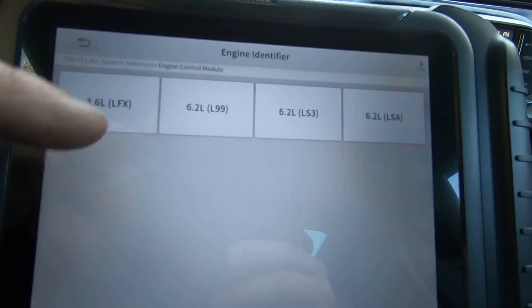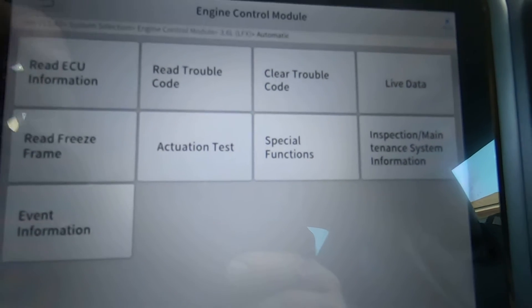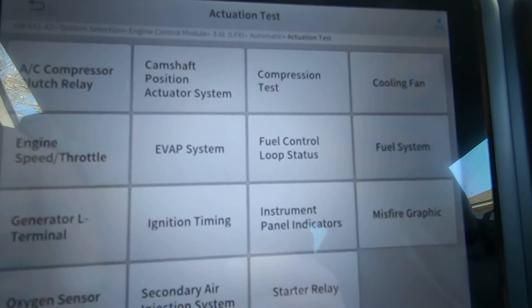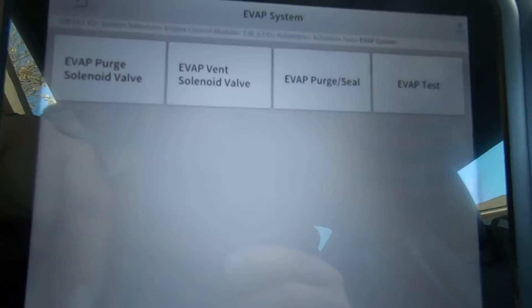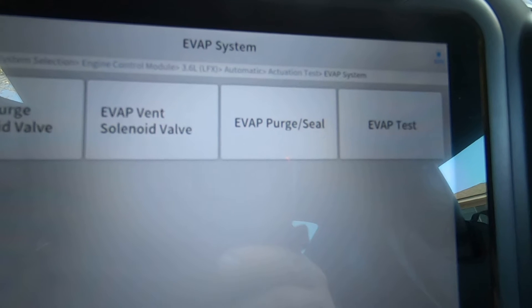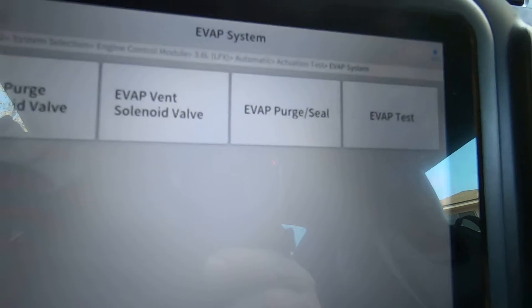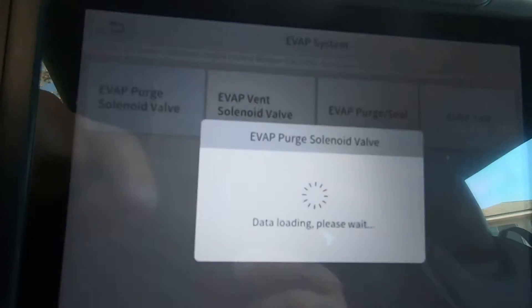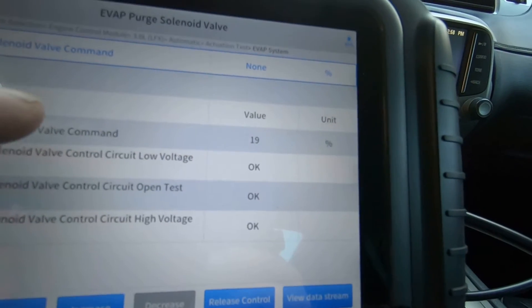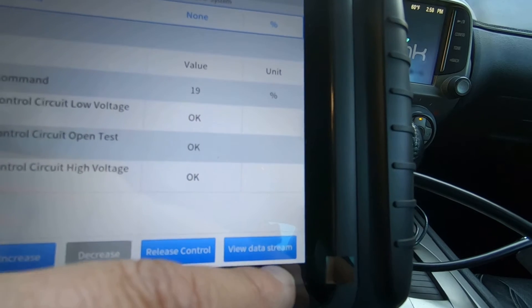Let's go to system selection and go into the engine control module. This is a V6, automatic, and we're going to see what options we have for actuation tests under engine. There's the EVAP system — looks like we have a pretty good selection: the purge solenoid valve, the vent solenoid valve, EVAP purge and seal, and EVAP test. We're going to start with the purge solenoid valve. I want to see the fuel tank pressure sensor, so let's view the data stream.